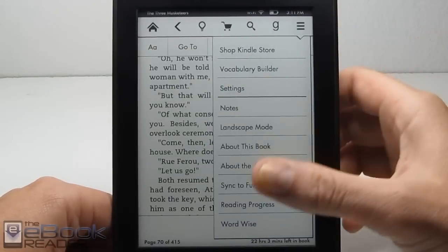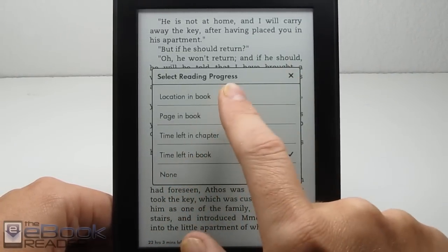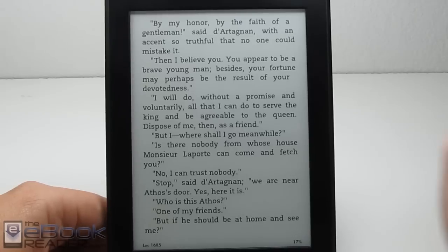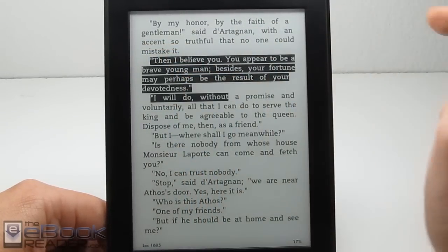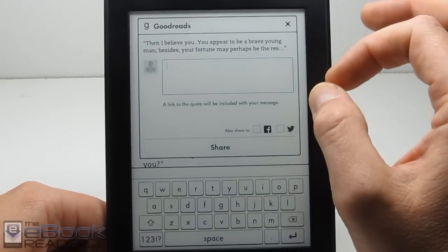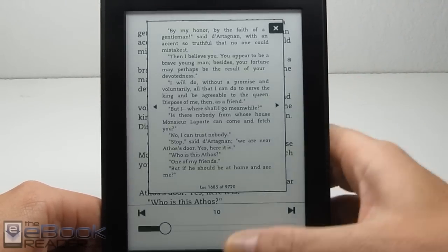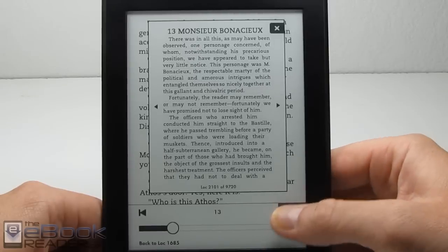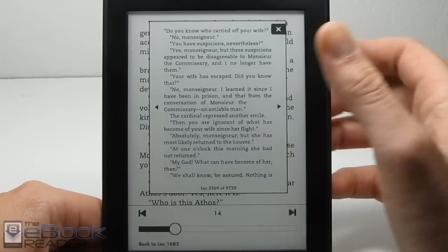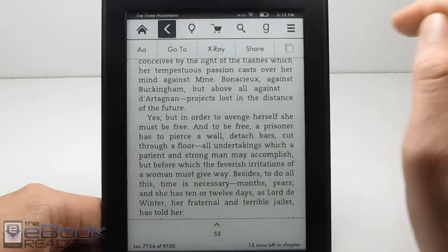We've got the Reading Progress Indicator at the bottom — you can set it to show time left in book, time left in chapter, page in book, location in book, or nothing if you find it annoying. Every e-book reader basically has highlighting and you can add text notes. We can share things on Facebook and Twitter, and they recently made it so you can share with specific people instead of broadly. There's a little navigator icon that I really like — it's nice to be able to scan through pages quickly if you're looking for something to reference, and you can jump chapters on that dial. Bookmarks are also available — tap in the corner to add them, and there's a little preview window so you can jump between bookmarks and see previews of those pages.